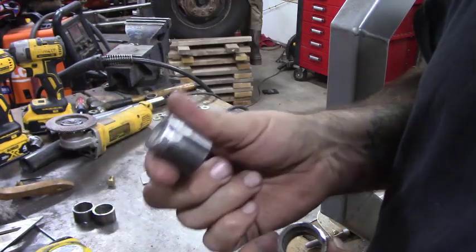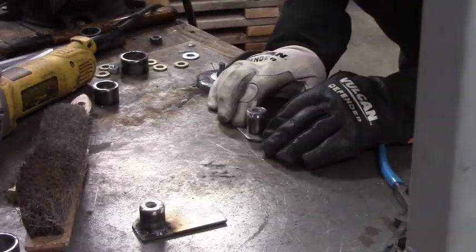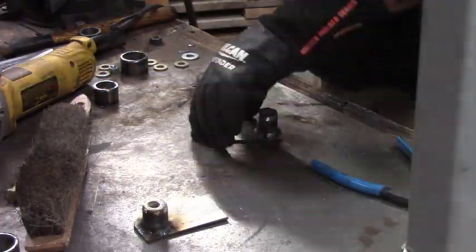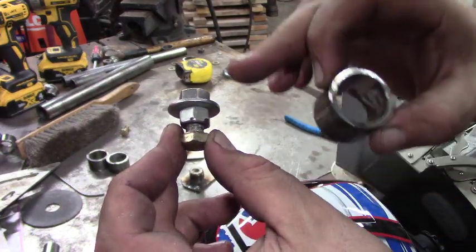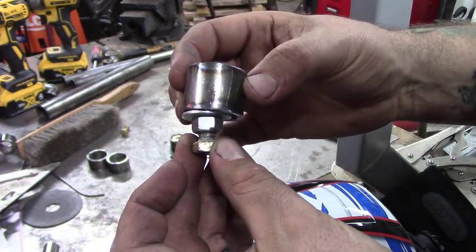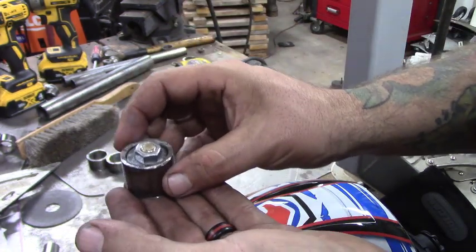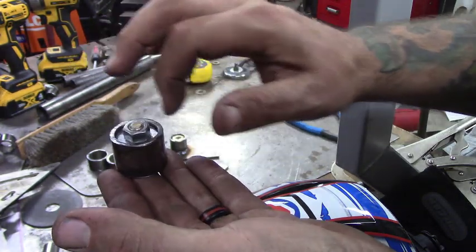Now we're going to take the one-inch tubing and weld it to our mounting plate, then we can start assembling the next step. We've taken one of our bolts and two regular nuts and set this washer at three quarters of an inch — it fits perfectly inside the inch-and-a-quarter tubing. When we set it on the workbench it'll hold the washer directly at the height we want, then we'll go ahead and tack it in.